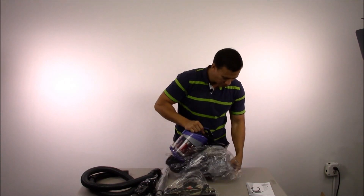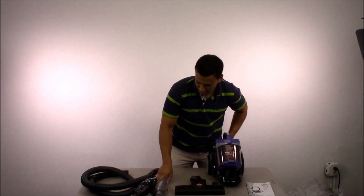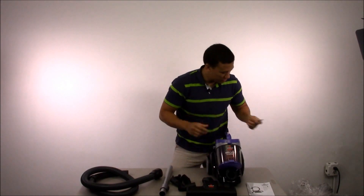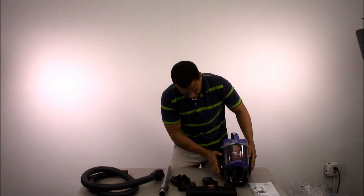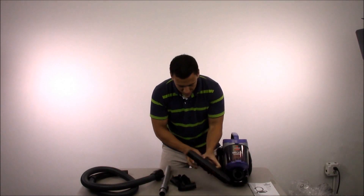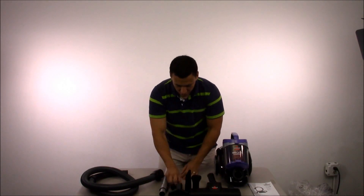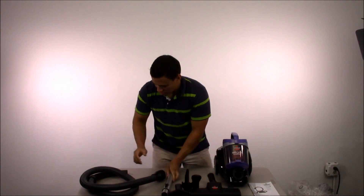It comes in a nice purple color. So here we are — we have our vacuum. It has a good feel to it, solid. We have our multi-purpose floor tool, dusting brush, crevice tool, and an additional upholstery floor tool. We also have an extension and our wand and hose.